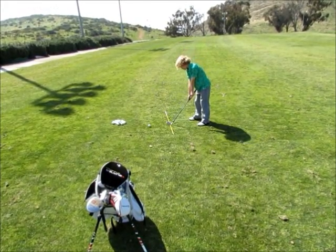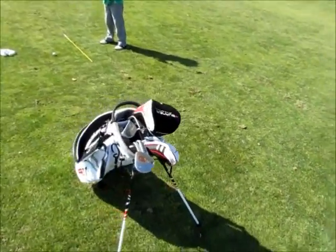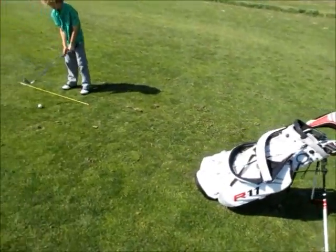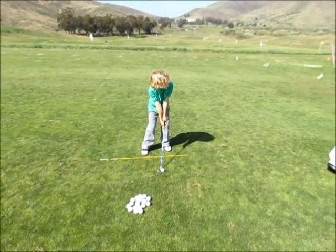Hit one more, Jared — let's hear that rubbing going back and then down and through. So we put his bag right here in front as a little obstacle to make sure he's getting it airborne, weight in the front foot, and brush.